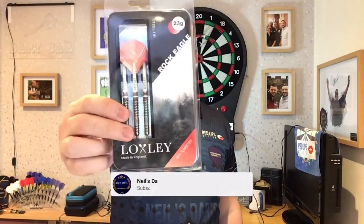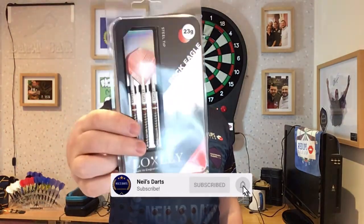Hi guys, so today's review is on a set of Loxley darts — the Rock Eagle 23g steel tip. Really curious to see how these throw. Designed for rear grippers, so I'm really excited to try these out.